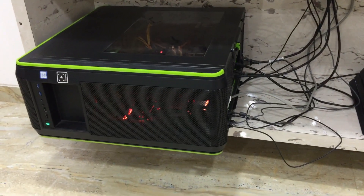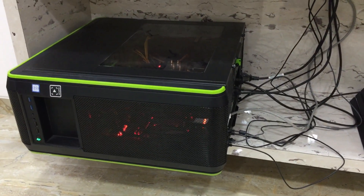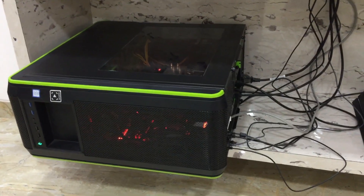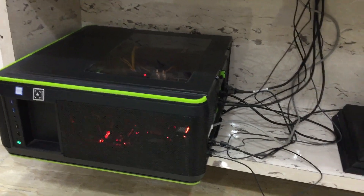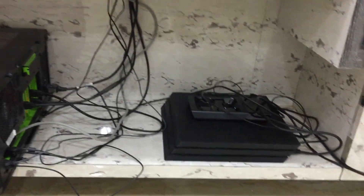Down here you can see my rig — this is my gaming CPU and streaming CPU. As you can see, it's powered by an Intel Core i7 processor. You can see the full specs in the description.